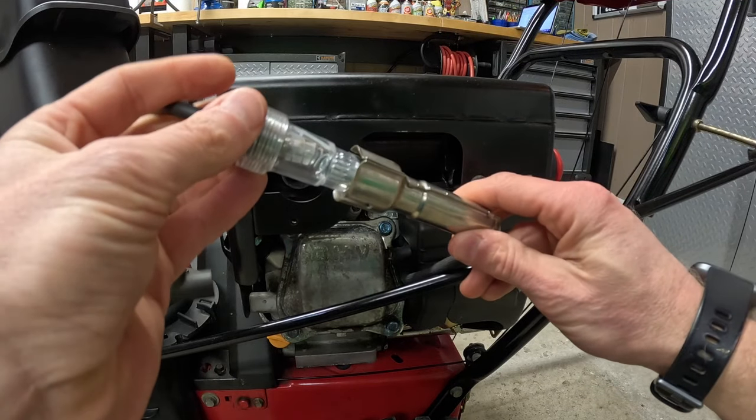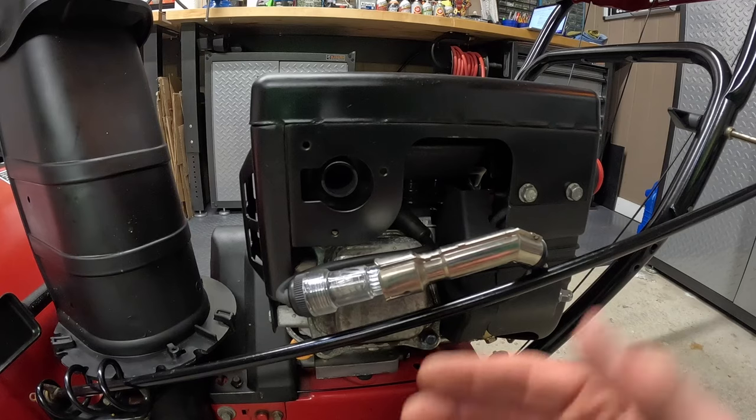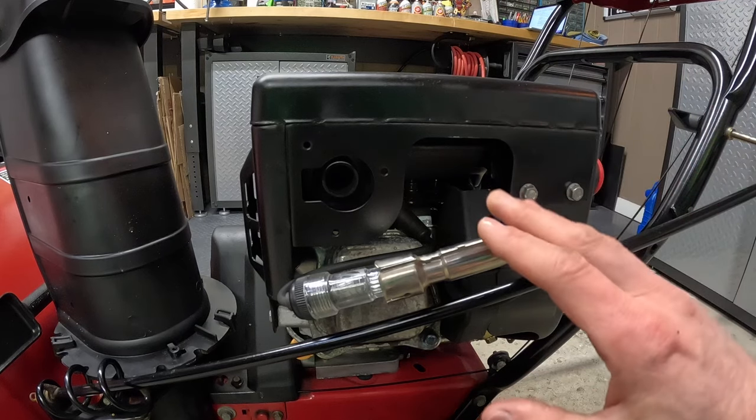I'm going to take the tester, stick the prong in here like this, and then take the boot and connect that to the spark plug. When you pull on it, it should light up showing that there's a good connection. I'm going to give it a few light pulls without starting the engine to show you that it lights up.